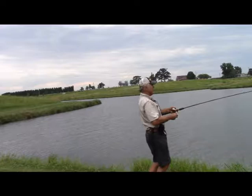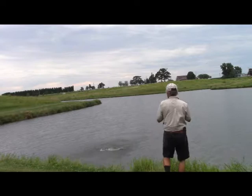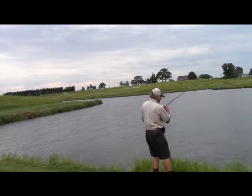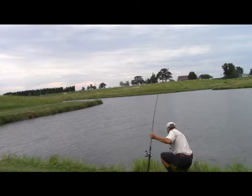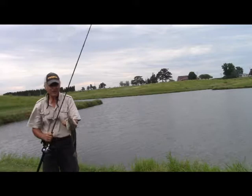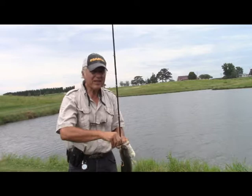There's one right there — we got one! Oh, nice fish. Yeah, nice fish. There we go. Like I said, good fish. He threw the — I'm going to have to get myself another swim bait. He took that bait out.